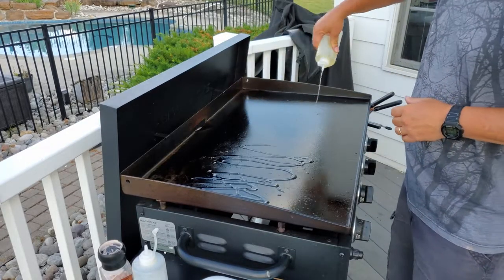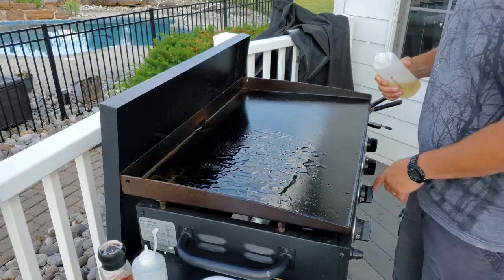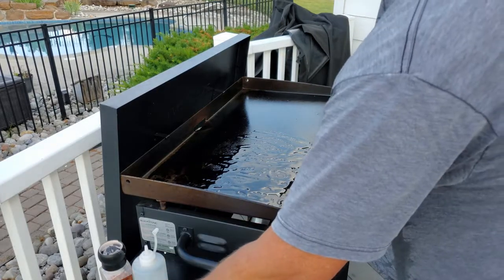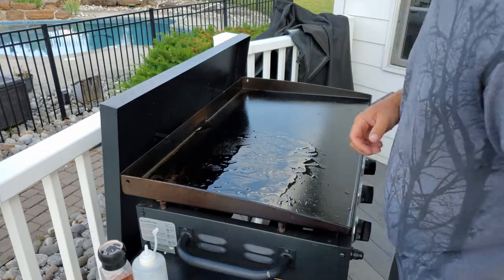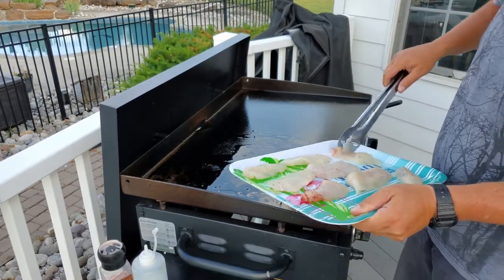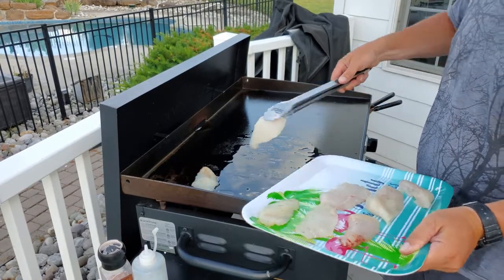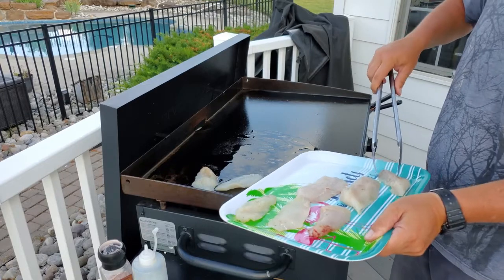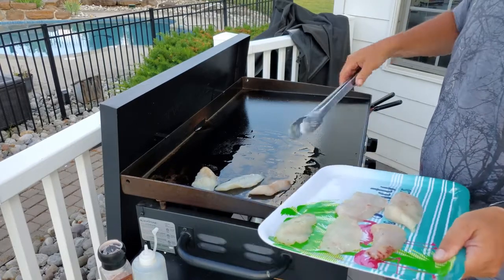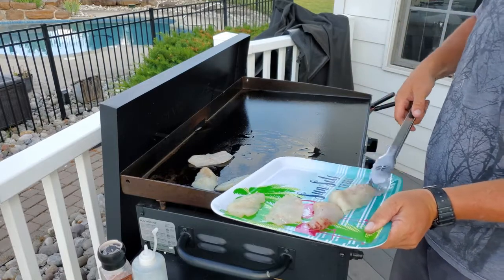One of the tricks with fish is you want to make sure it's got nice oil on here. I got the heat to about medium. These guys are pretty small, so they're not going to take very long. The heat's still coming up on here — I just turned it on.